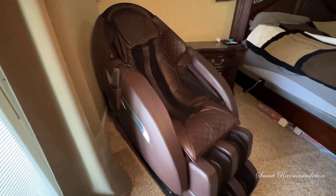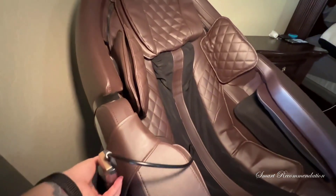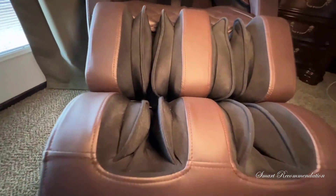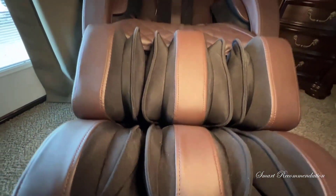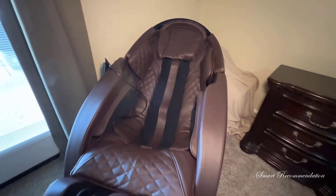I recently decided to invest in this massage chair because I was tired of only getting muscle relief from a device that only targeted one specific area. This massage chair is the perfect solution for getting a whole body massage from the comfort of your own home.